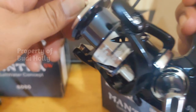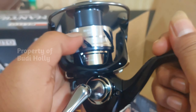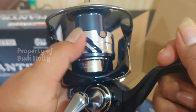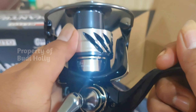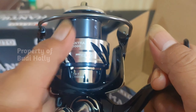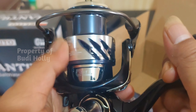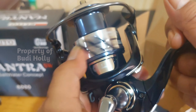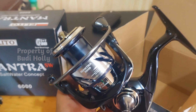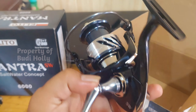Nah, terlalu kenceng! Kenceng banget. Ini bisa ngebangunin orang tidur. Klikernya kenceng banget, sumpah. Kalau misalkan ditarik ikan, bunyinya kenceng banget. Teman-teman pasti notice semua nih.